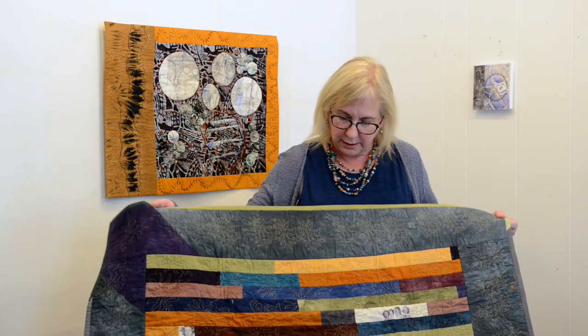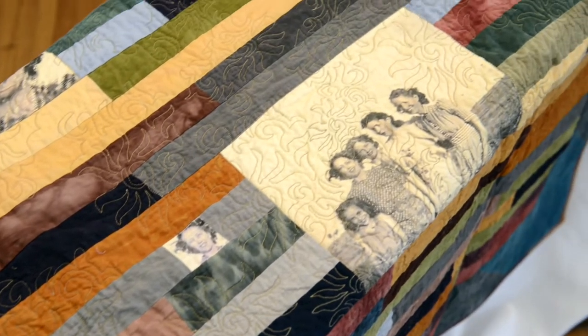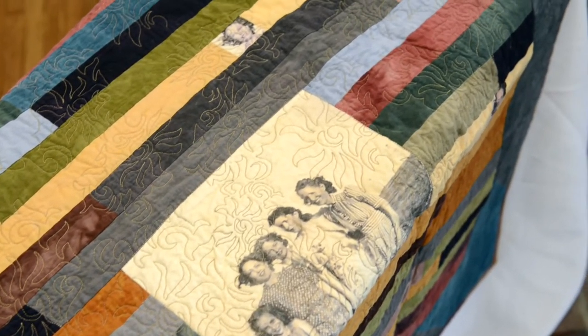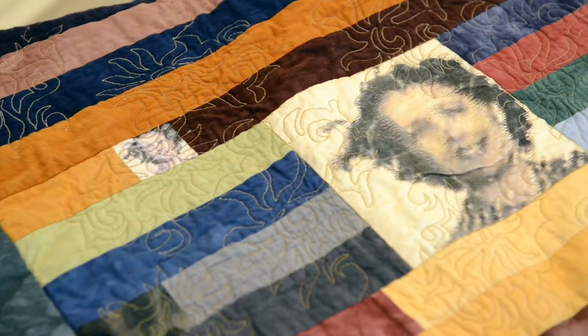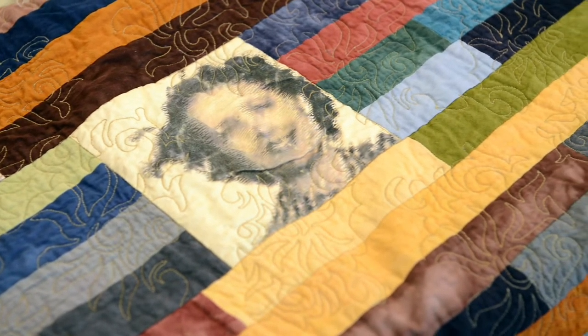It's the story of the Dust Bowl, where my father grew up in the panhandle of Texas, and it also was a major piece for me because I could finally machine quilt.